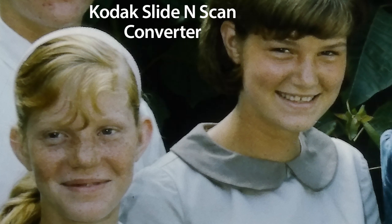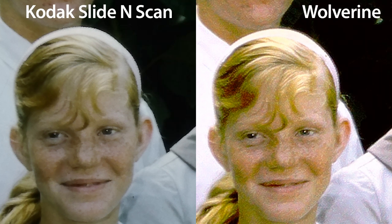Looking at the result from the Kodak in more detail, the bush in the background is pretty dark but there's enough data there to tease out in Photoshop if we wanted to. You can see that Linda's sister's hair contains a lot more pixel information than the Wolverine gave it. Linda's freckles stand out enough to be recognizable, her golden hair is consistently golden — not purple — and the skin tone on the faces is pretty acceptable. Here's the Kodak Slide and Scan next to the Wolverine scan.